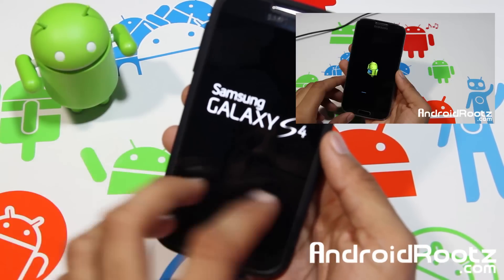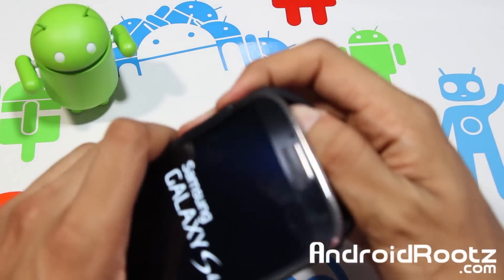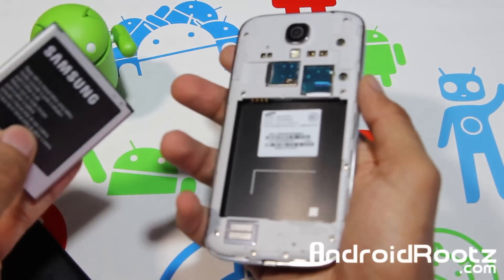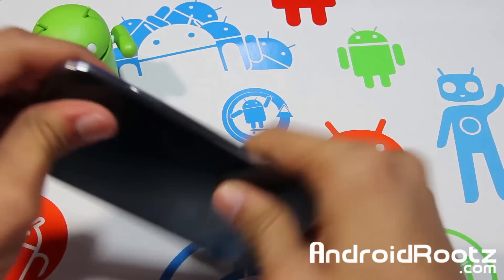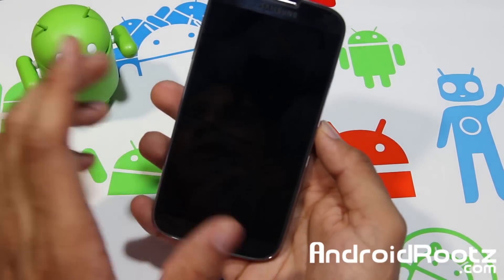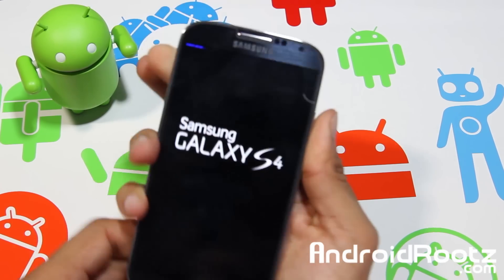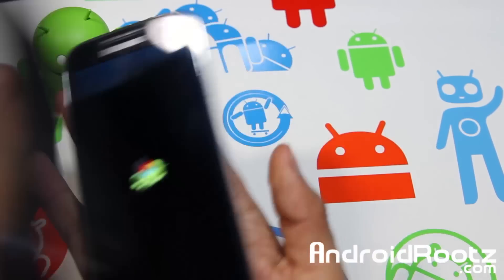You'll see the Android loading screen. Once the Android loading bar on the bottom is done, take out the battery and put it back in. Then press volume up, home center button, and power button all at the same time. Once your phone vibrates, let go of the power button but keep holding volume up and home. Once you see the purple text, let go of everything and it will load into stock recovery on its own.